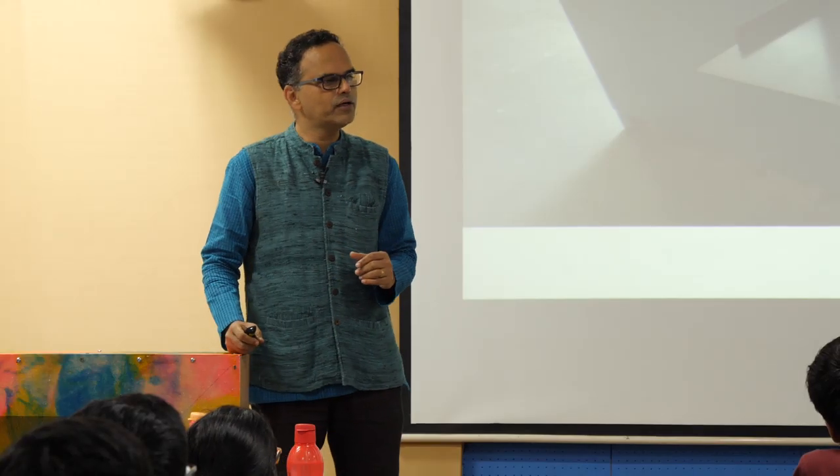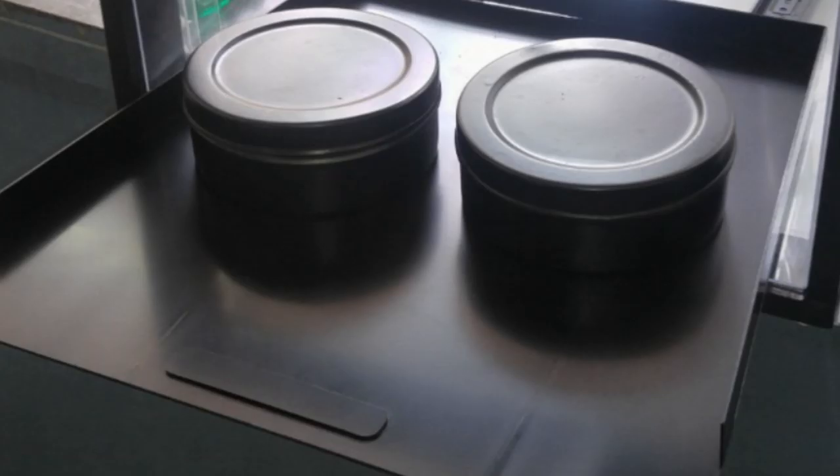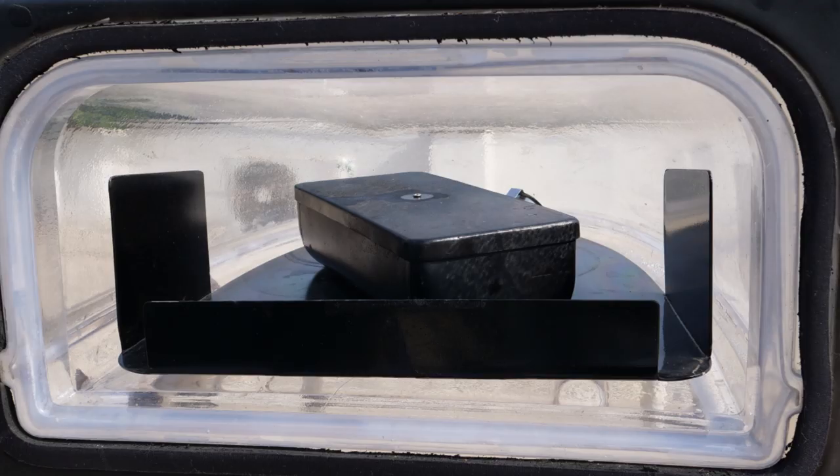What is the black bottom base doing? Heat absorption. That is an aluminum plate — why aluminum? It absorbs heat fast and gives back heat fast. Whatever thickness, 3 to 5 mm is good enough. So what happens is you keep it there, it becomes very hot, and as soon as you put your vessel on it, all the heat gets into the vessel.